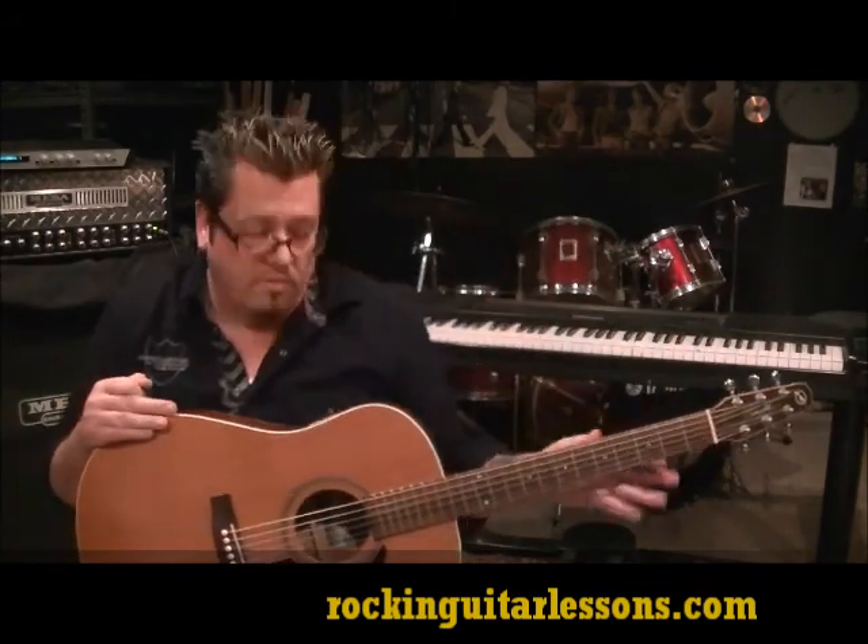What up guys, Mike Gross from RockingGuitarLessons.com. This is Little Big Town's 'Tornado,' per request of Mr. Tig, HE731 — great song, they write great hits, good songwriters. Let's jump into this.